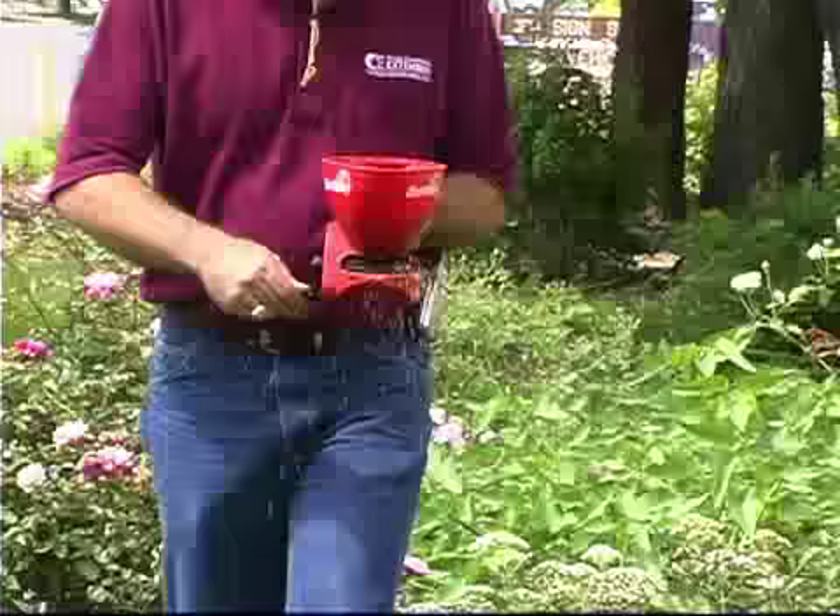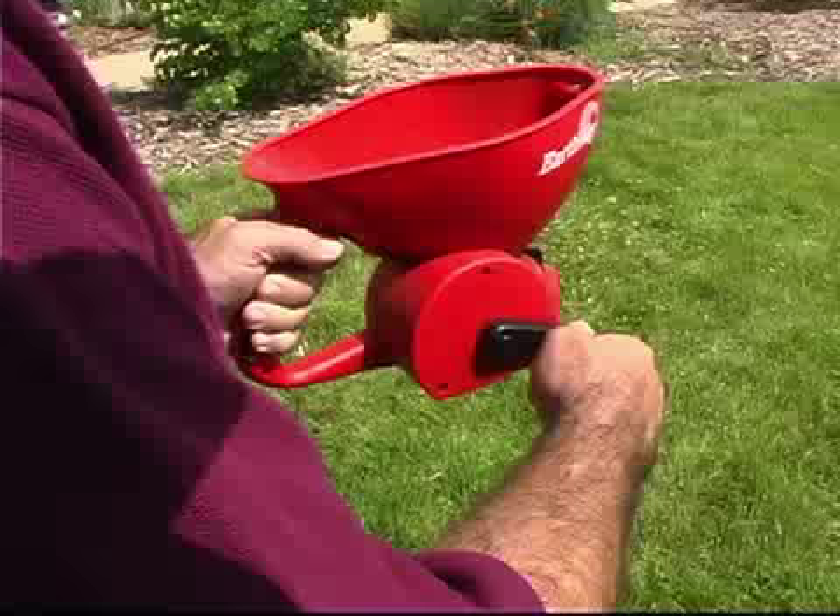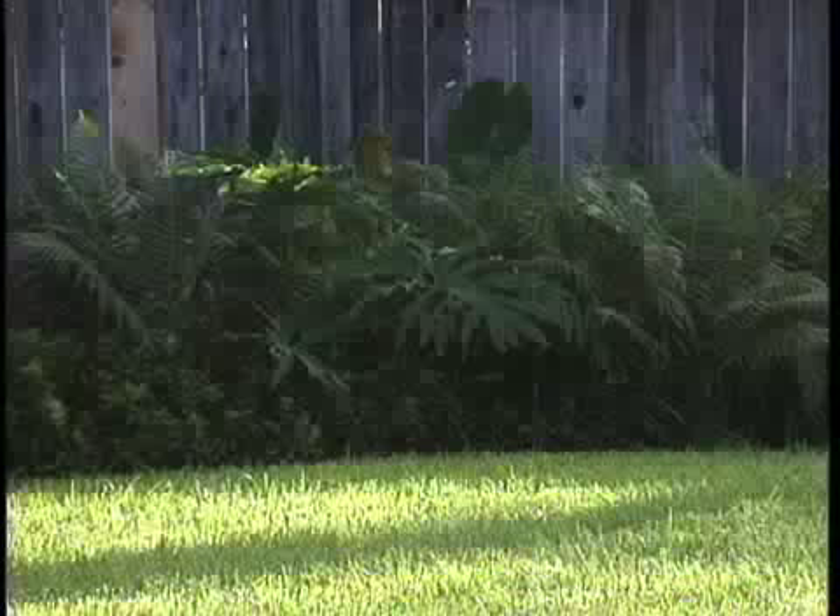Seriously, fire ants are really not that difficult to control if you follow a simple two-step solution. First of all, you apply a bait at a very low rate all over your property. It's even better if your neighbors also apply the bait. The ants take the bait down into the colony, feed it to the other ants and the queen, and you kill most of the colonies in your yard.